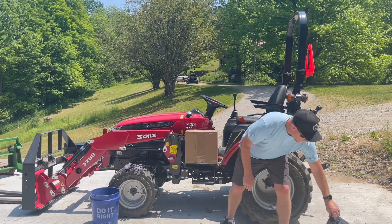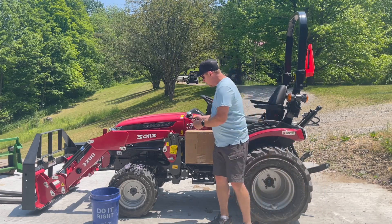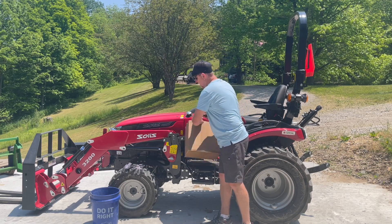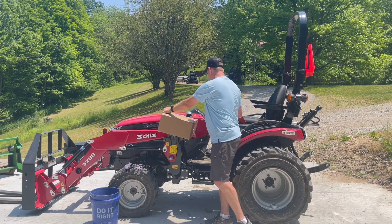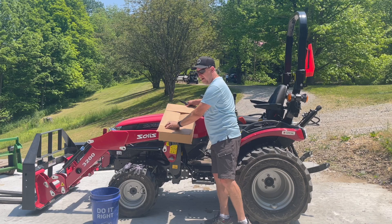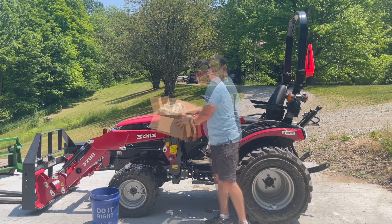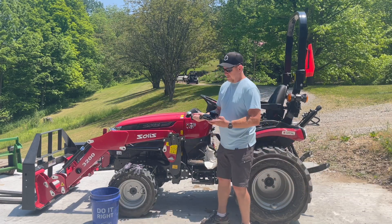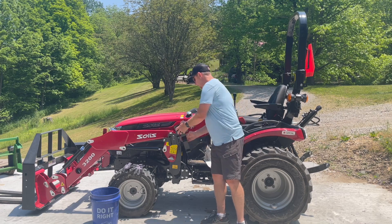I've got the scabbard off — I'm going to set that over here. Check out what we have in our box here, compliments of the folks at GearHaul, formerly known as SawHaul, because they're expanding their product line and have changed their name to GearHaul. If you're not familiar with them, they are based out of Kansas. We have another piece of the Snap Lock system.